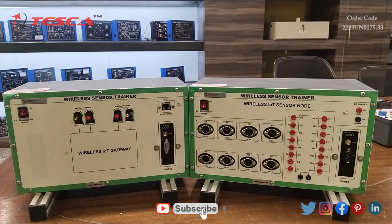Now I am going to give a brief overview about the apparatus. Here we have the wireless sensor cleaner and wireless IoT sensor node. In the wireless sensor cleaner we have a Wi-Fi antenna, GSM antenna, ZigBee antenna and one PC interface which will help us to connect to PC. In the wireless IoT sensor node we have different sockets for LDR, thermocouple, gas sensor and moisture sensor.